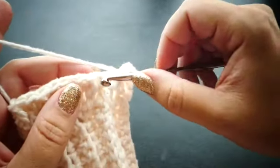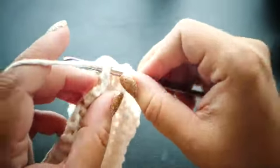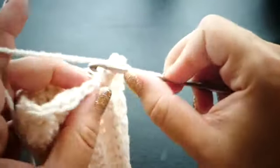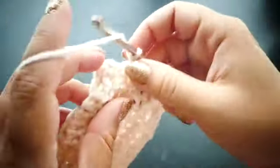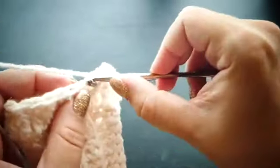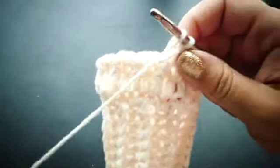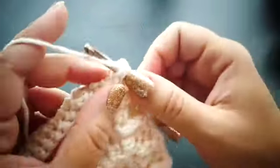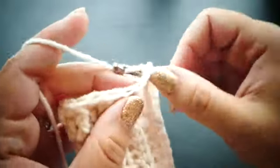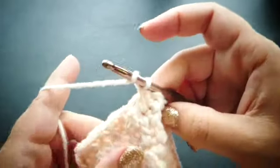For row 4 we're going to single crochet into our first stitch, then front post double crochet around the front post double crochet from the previous row, single crochet into the next, and front post double crochet into the next stitch. This creates a really pretty front post double crochet pattern going up the fingerless mitten. Keep working in this way for row 4 and repeat for rows 5 through 8.